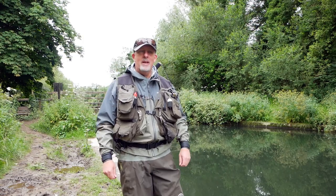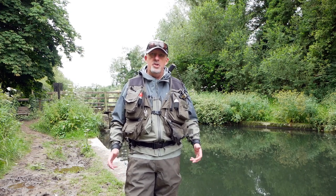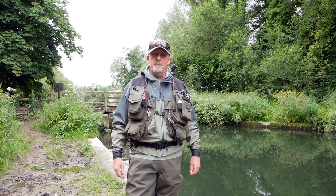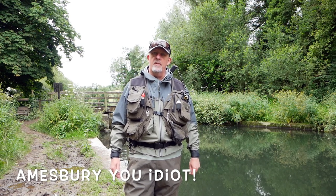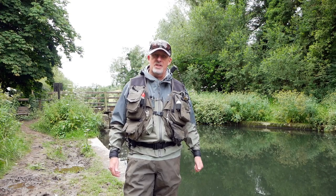Hi folks, thanks very much for joining me. This is my home beat — this is what I would generally come and fish once a week, or a couple of hours if I've been at a meeting and I've got some time left. This is the Amesbury stretch of the River Avon on the Salisbury District ticket. So without further ado, let's get into it.